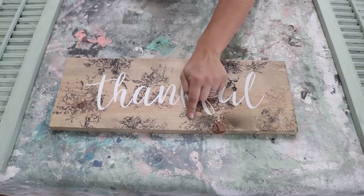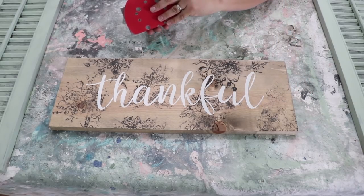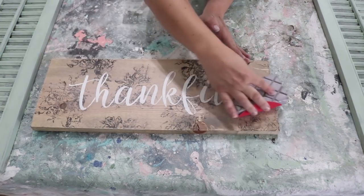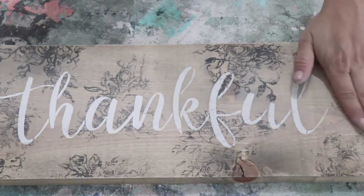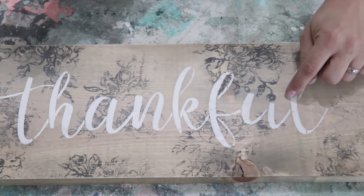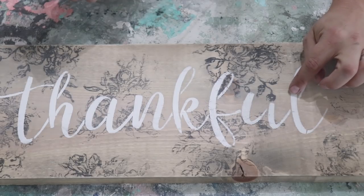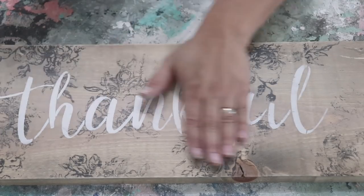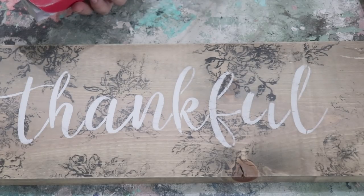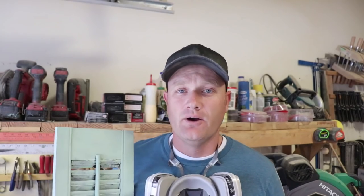We've got our thankful sign. I pre-distressed the black in the background, but I just wanted to distress the part where it says 'thankful' just a little bit, so I've got 220 on a sanding sponge. You'll notice that some of the white powders off and gives it kind of a barnwood look — that's one of the main reasons I love using the DIY white, because it does powder off. Once I distress it like this, I'm just going to hose it off with my air hose and then seal it with a clear wax. We're out in the garage because this is more sanding than I wanted to do in the house.